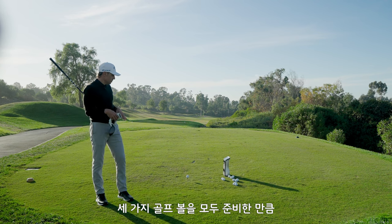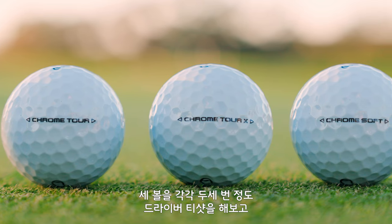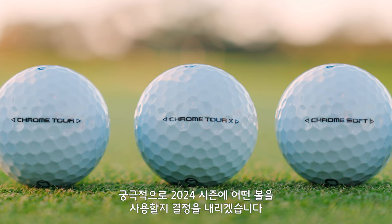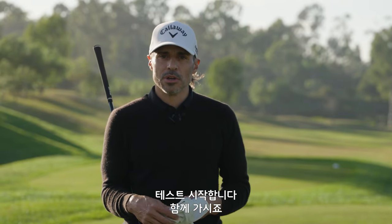I'm actually going to be hitting all three golf balls. We're going to hit some drives, about two or three with each ball, and find out ultimately what ball's going to land in my bag for the 2024 season. It's Johnny Wonder from the tee, hitting drivers, and hopefully finding a new golf ball. Let's get into it.